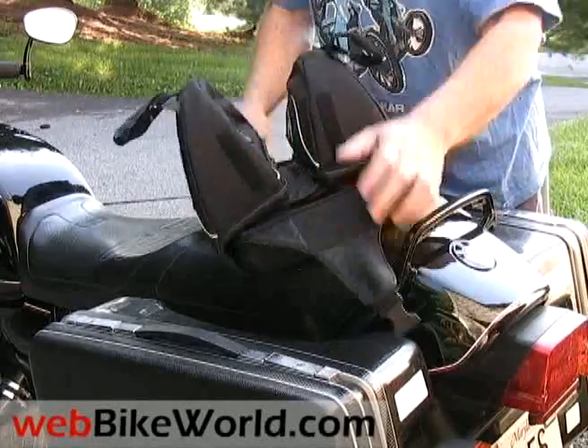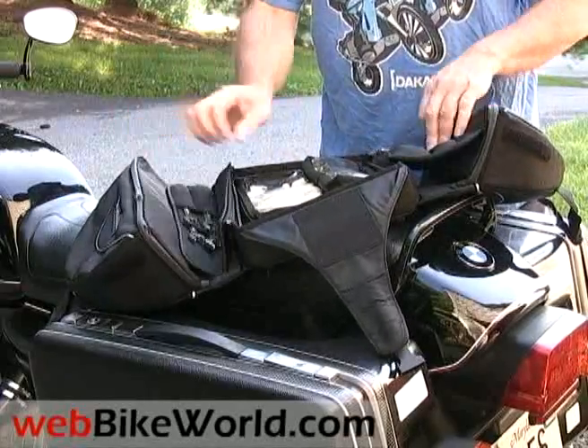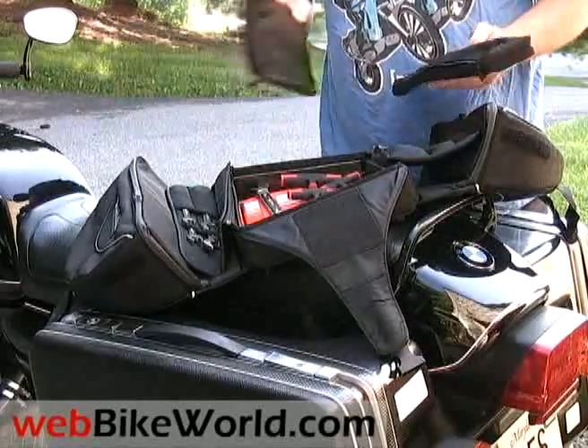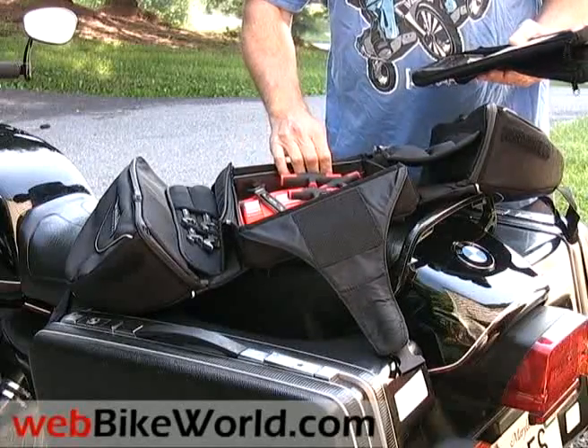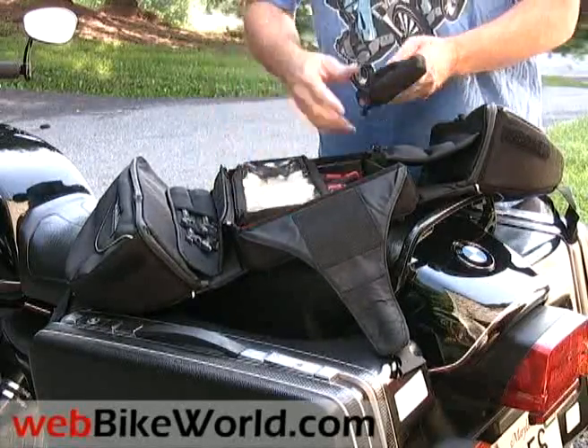The bag is then folded open to expose many internal pockets, including two removable pockets that attach with zippers and a couple of clear vinyl bags for other goodies. Underneath these removable pockets, there's a plastic tool and parts tray that can also be removed.